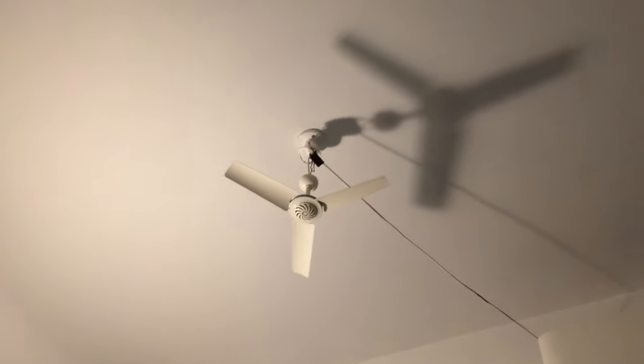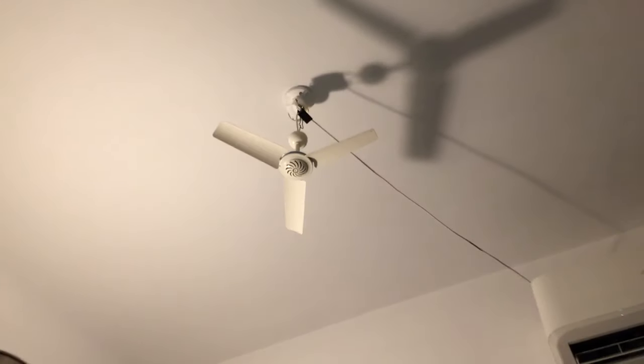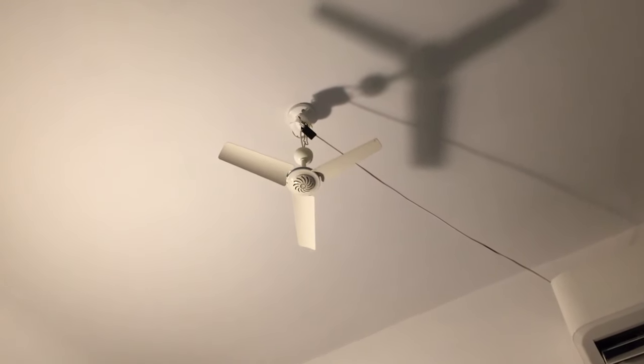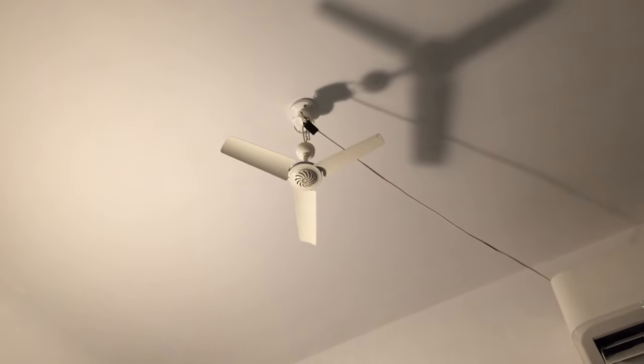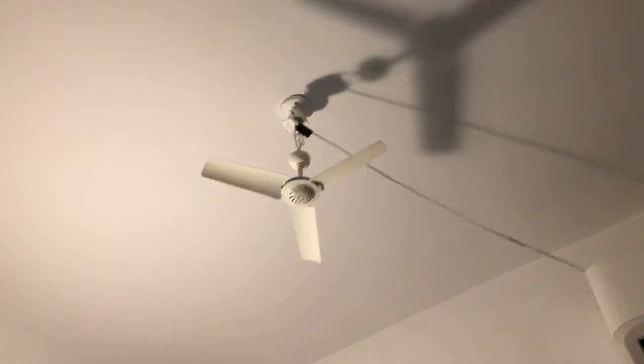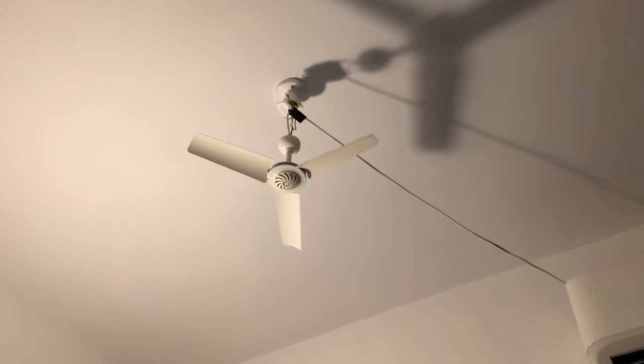Hey guys, I actually decided to switch out the Zalion Sky Star Series mini ceiling fan in my room with the Boshy G mini ceiling fan. This fan is a lot smaller than the Zalion. The Zalion was 28 inches, and this one is only 16 inches.